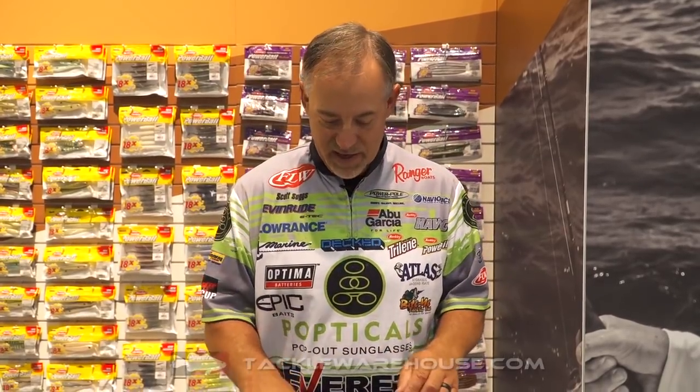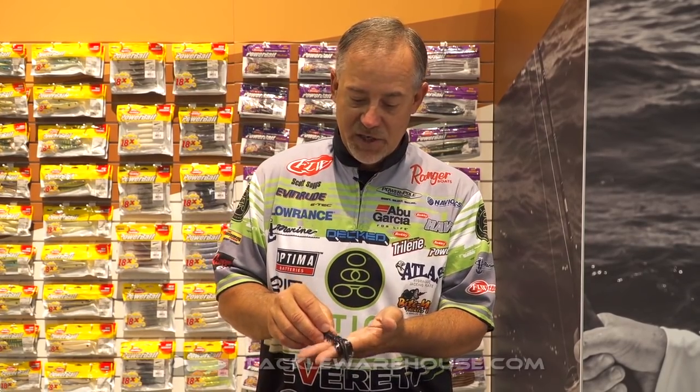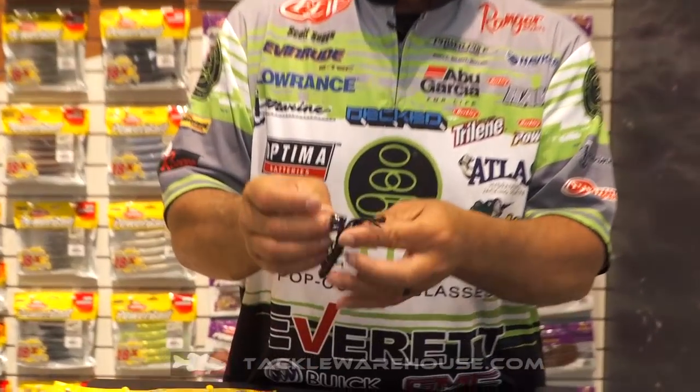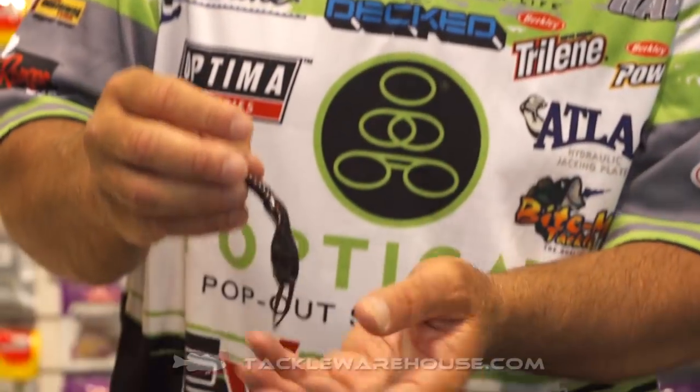It's a great worm with a bunch of great colors. Most importantly, it's in the PowerBait scent — fish will bite and hang on to it 18 times longer. The next one is the Rocket Crawl. It's a great shape with kicking legs and antennas.